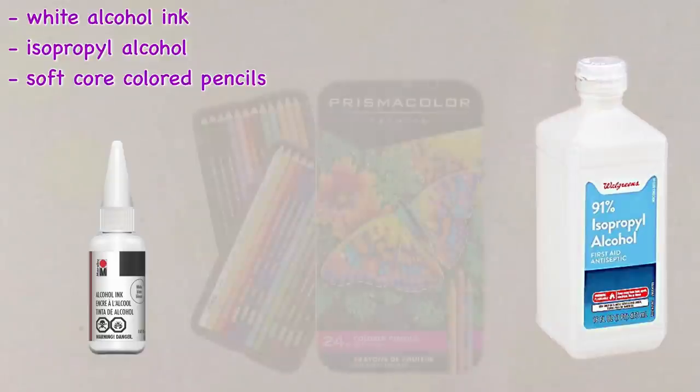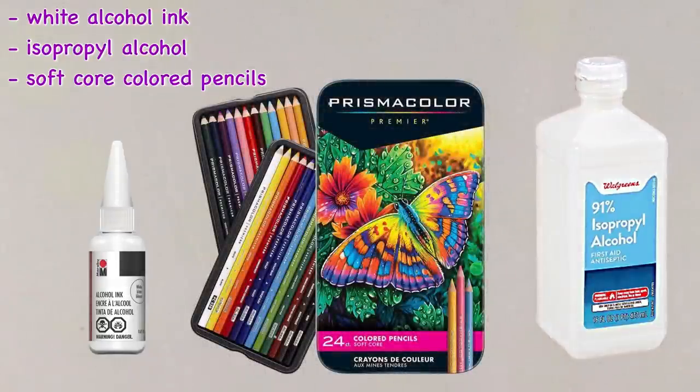Now for the pencils, I have not tried this with other artist grade pencils other than Prismacolor. But I do know that it does not work with student grade pencils like Crayola or Crazy Art, or other similar brands.